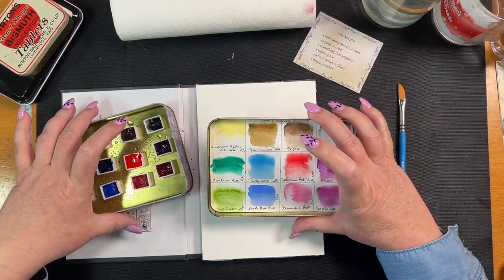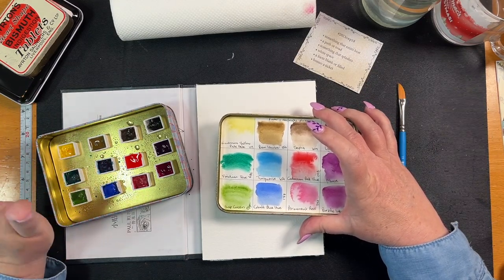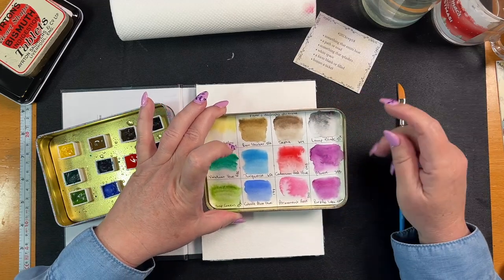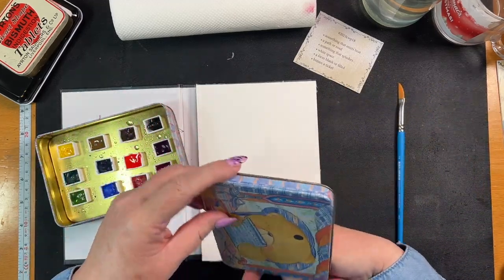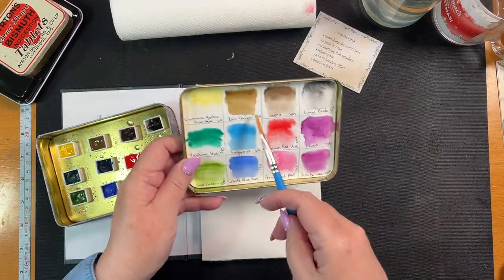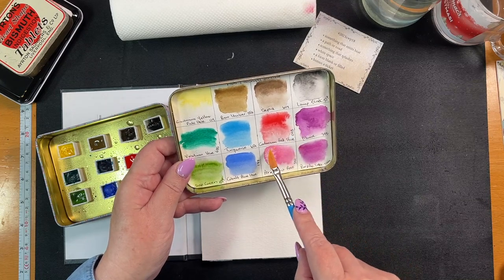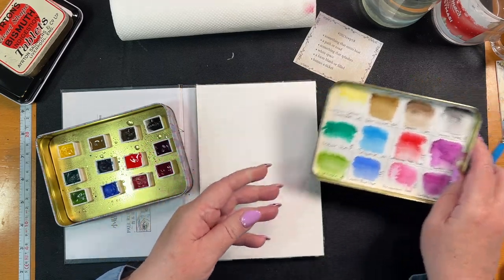These are Windsor Newton student grade paints, so nothing fancy. And this is a little tin I got at the charity shop. These are my colors. I'm going to do sepia and raw umber, and then for our sun we can do cadmium red hue.